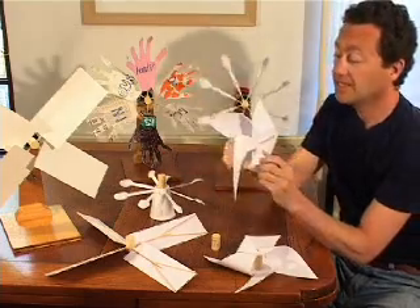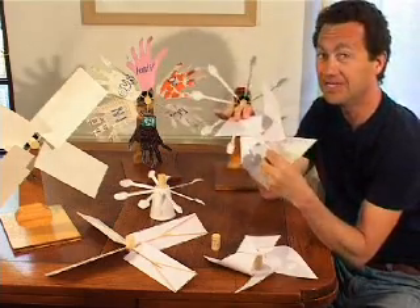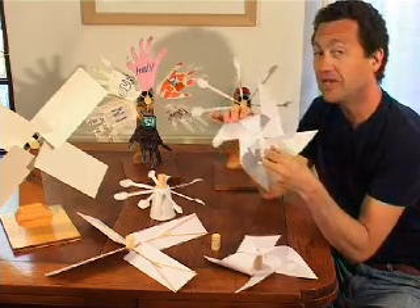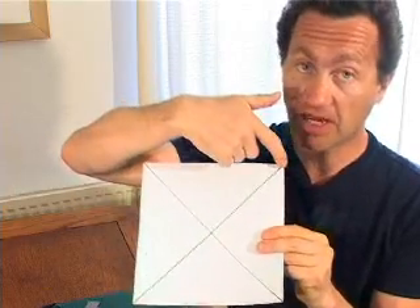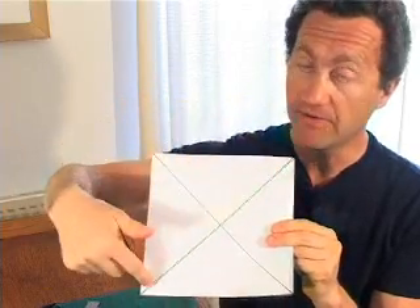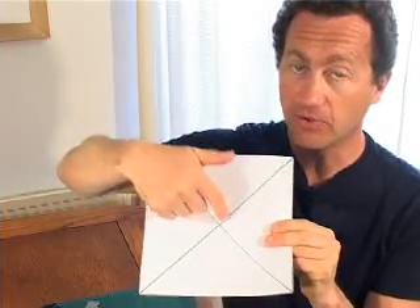A very efficient one is actually a sandcastle windmill — you may have played with one of these on a beach. I'm going to show you how to make one. We start with a square bit of card, which is better than paper because it's stiffer. Mark from one corner to another to find the centre point.